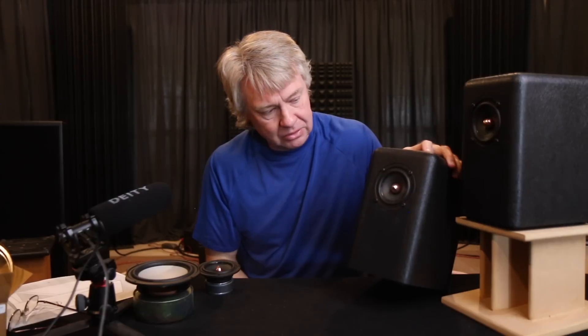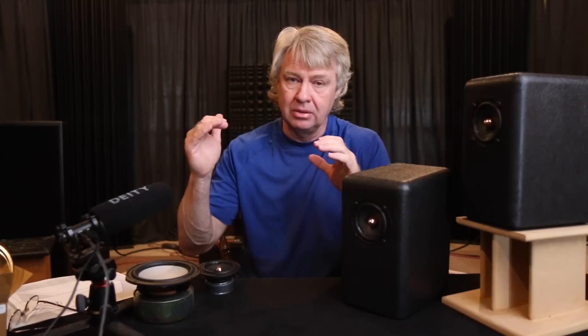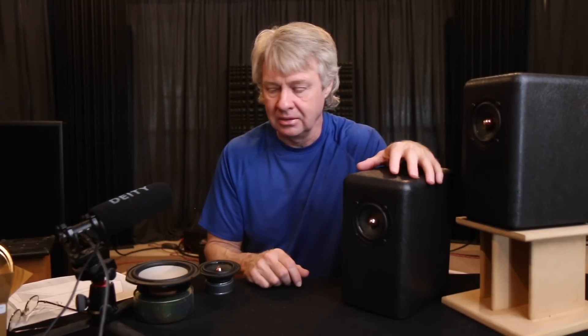The voice coil on these is about the same diameter as you'd get in a lot of tweeters. It's not going to handle a whole lot of power, but if you limit the low frequency range — just like a tweeter — and let it play within the range that it's designed to play in, then it'll be very comfortable in that range.